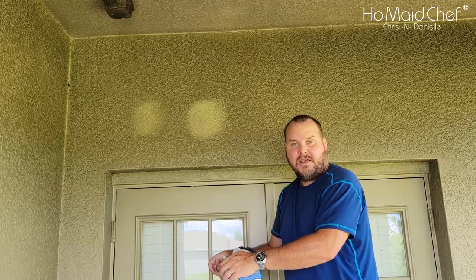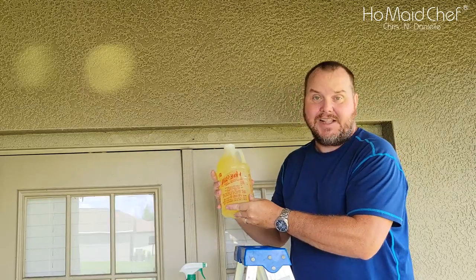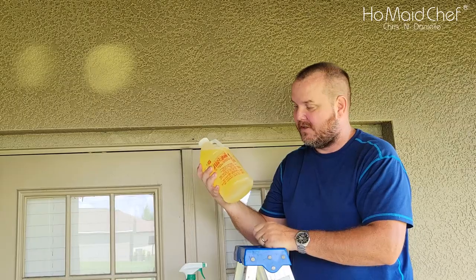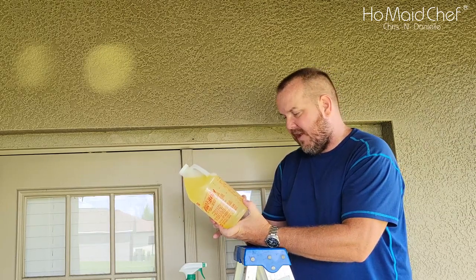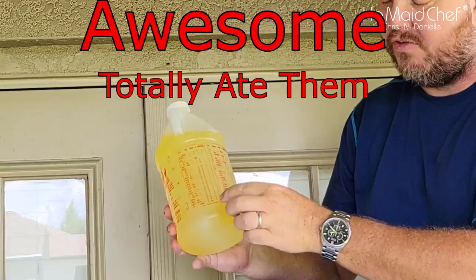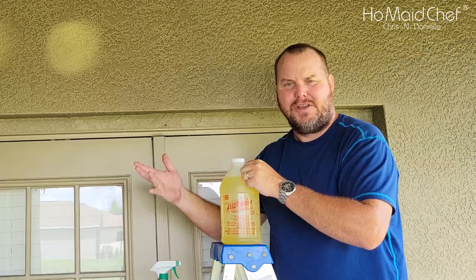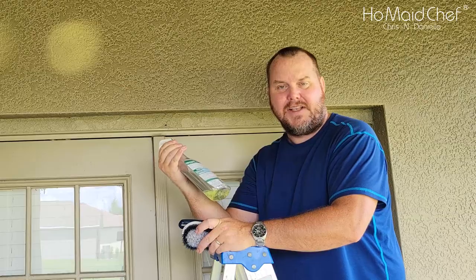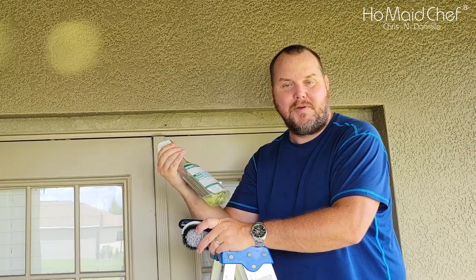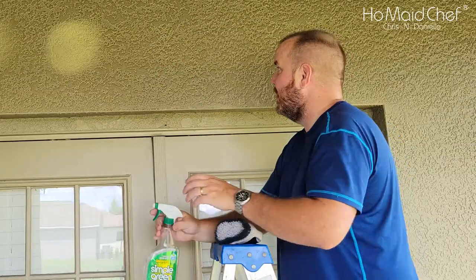Now we're going to try the LA Awesome. We've reset everything and we're ready. As I said earlier, when we opened it, it started eating the instructions off the bottle, so be careful. It is safe for paint and we're doing a two-to-one ratio — they say for smoke damage you want two-to-one. It has a bunch of different instructions so you can pick your cleaning need. I put the LA Awesome in my Simple Green container — if you see the color it's no longer green. We're just going to spray down right here.